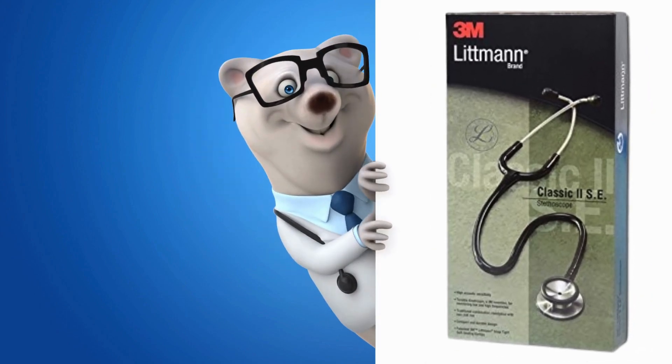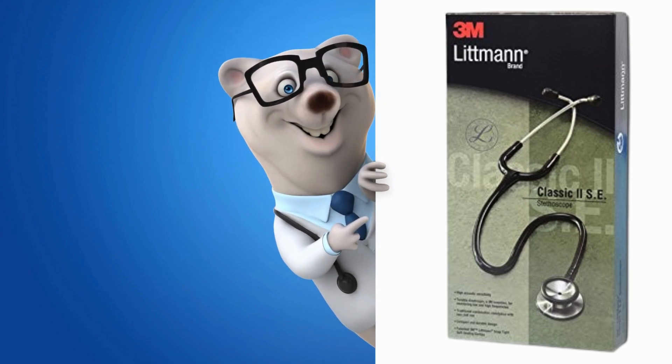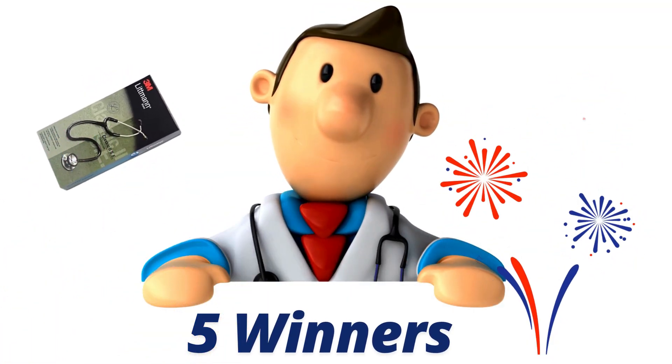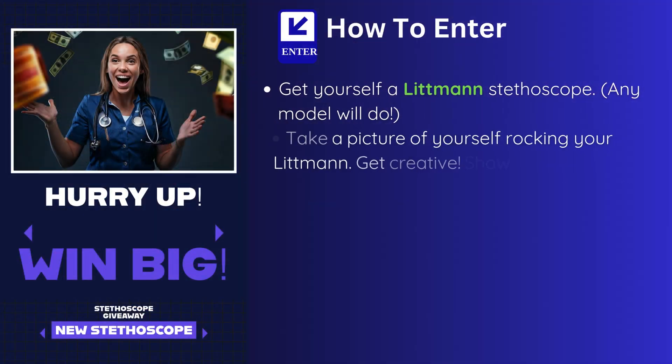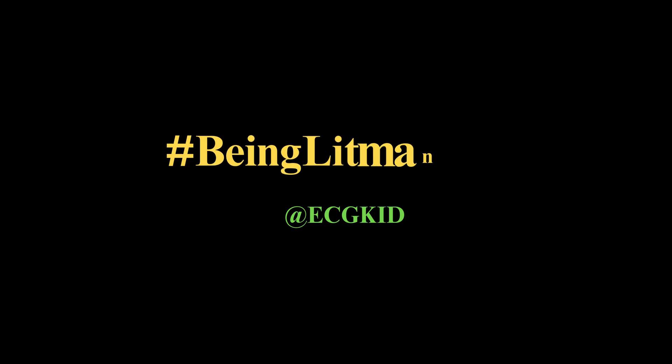But wait, there's more. Want to win a brand new Littmann Classic 3 stethoscope? Of course you do — the Classic 3 is definitely my favorite for everyday use. It is an amazing stethoscope, and this time we are feeling generous. We will be choosing not one, but five lucky winners. Here's how to enter: get yourself a Littmann stethoscope — any model will do — take a picture of yourself rocking your Littmann, get creative, show us your style. Post it on Instagram and tag us at @ecgkid. Make sure your profile is public. Use the hashtag #BeingLitmanian in your caption. That's it. Five lucky winners will receive a brand new Littmann Classic 3 stethoscope. This is your chance to join the Littmann legacy and show the world what it means to be a true Litmanian.